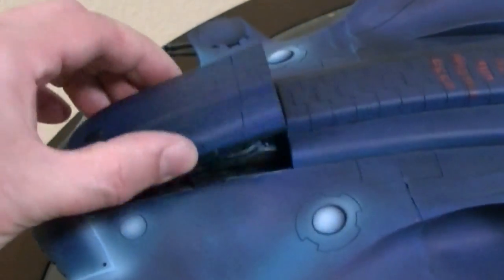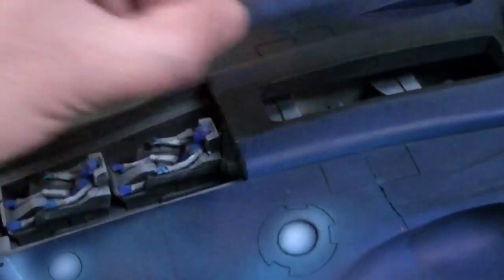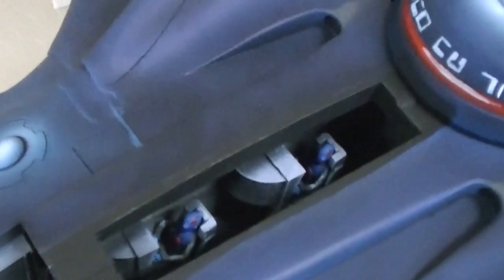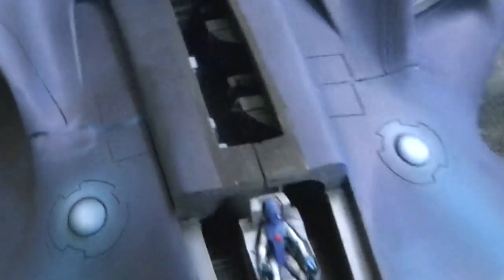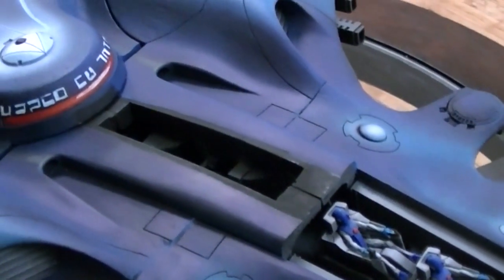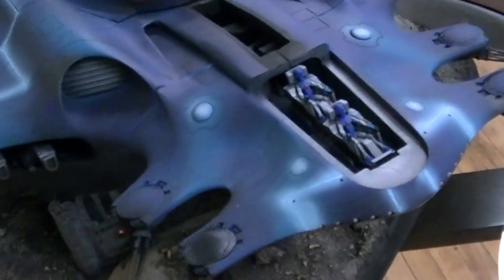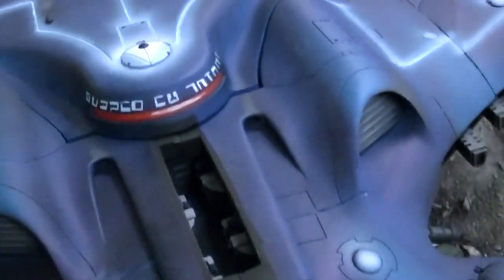On the front here you've got these panels that come off and you can see the pilots inside. Here you can see these guys, and the way it goes together is a little bit tricky. It's hard to paint things and then put it together, but it can be done to some extent.